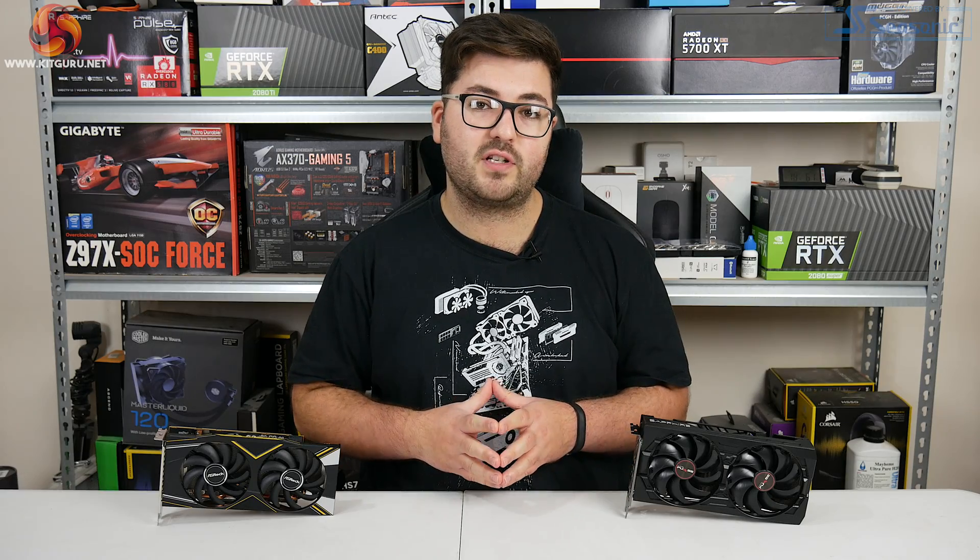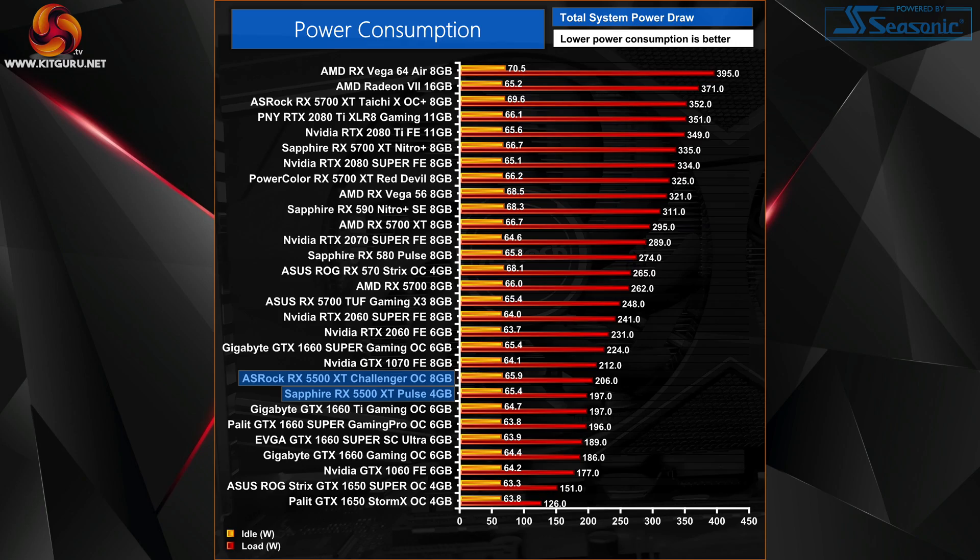The last performance metric to look at is power consumption. Total system power draw for both cards was around 200 watts, with the Challenger pulling about 10 watts more than the Pulse. Compared to the RX 580 we are seeing significant efficiency improvements — the 5500 XT is not only faster than the 580 but pulls around 70 watts less in total system power draw. That said, Nvidia's 1650 Super still has the edge here, with the Nvidia card drawing around 50 watts less than these 5500 XTs.